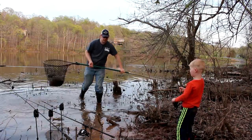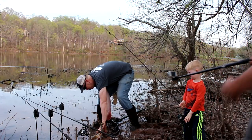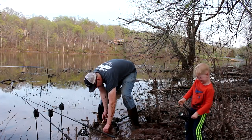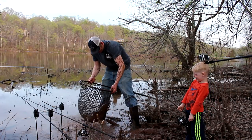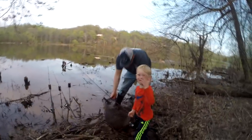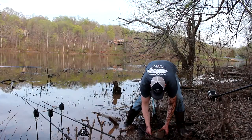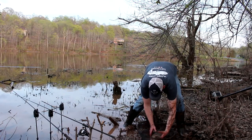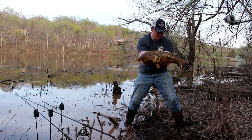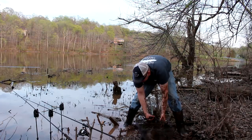Oh, it went in my mouth! Oh my gosh — right now, this is one of those rare North American brown carp. So let's go clean him up.